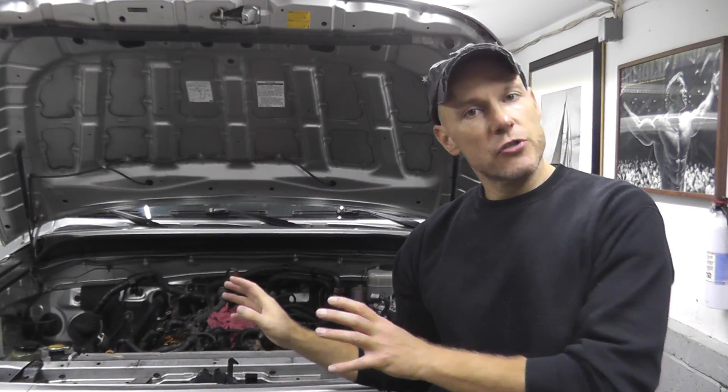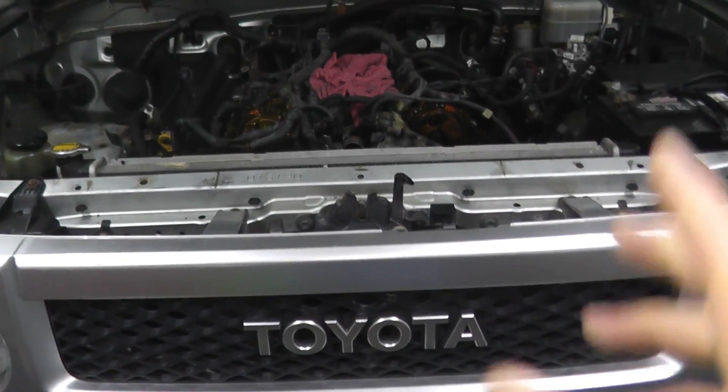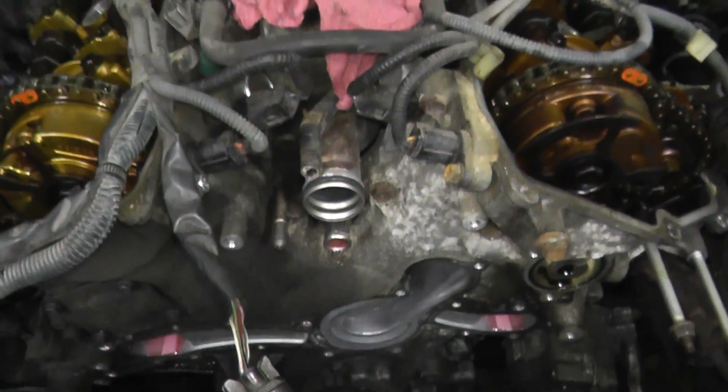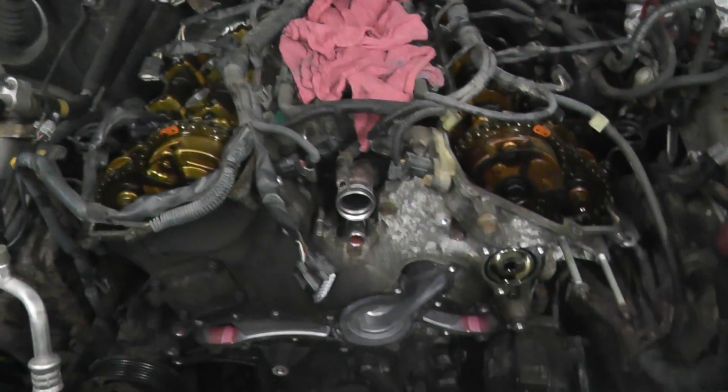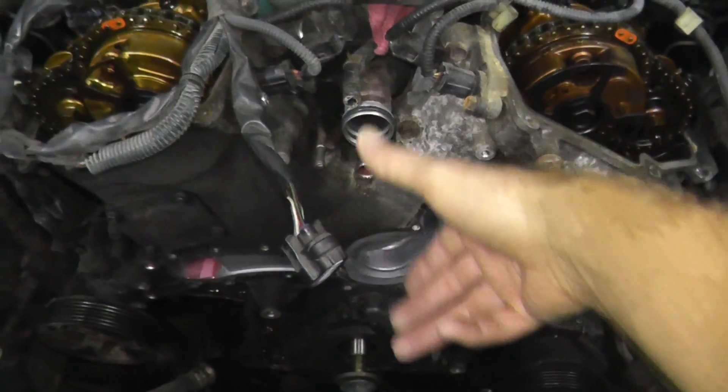If you think your Toyota truck has a stretched timing chain, this is something you can do at home very easily and very quickly. This is a 2007 FJ Cruiser, just under 104,000 miles, getting to the point where this front timing cover is about to come off.